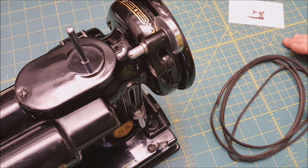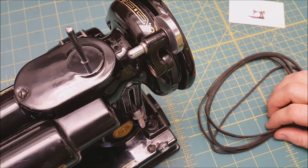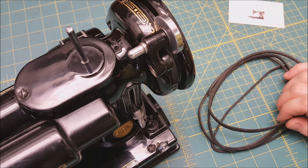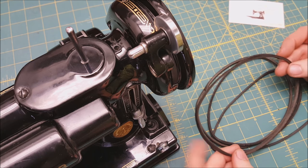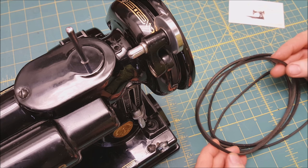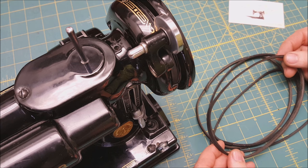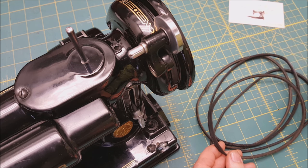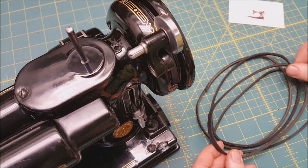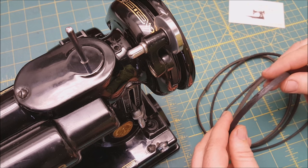Hello everyone, this is Carmen with the Singer Featherweight Shop. I wanted to talk briefly about how to change the belt on your featherweight. First, I want to tell you when would be the right time to replace the belt and what you need to look for. My rule of thumb is: if your belt is so bad that it causes your bobbin winder to skip, or if it makes a clunking sound as it goes around, it's probably time to replace it. Let's look at a couple of examples.